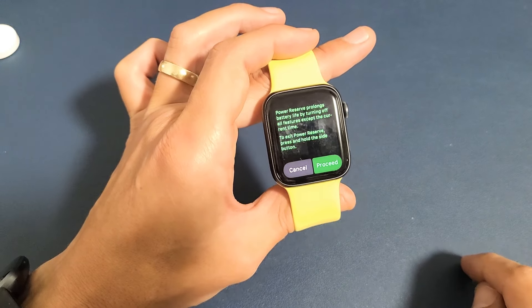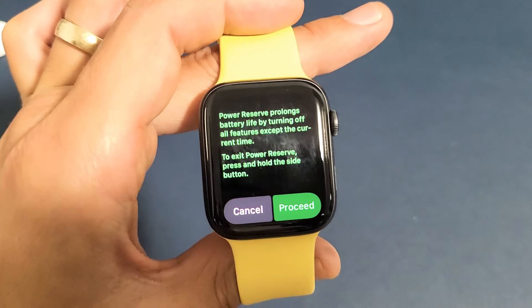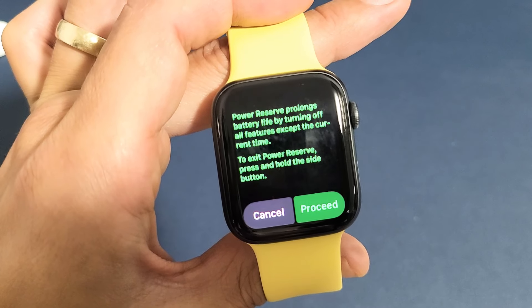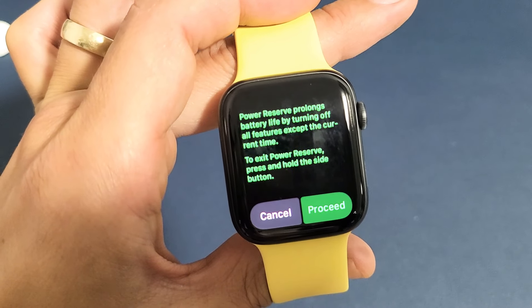We're going to go ahead and slide over. It's kind of important for you to read this too — exactly what it does. Power reserve prolongs battery life by turning off all features except the current time.